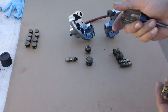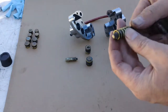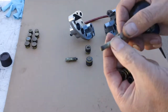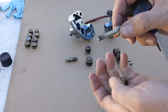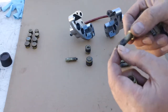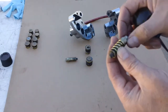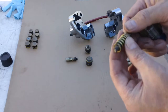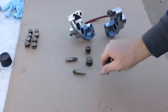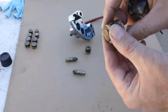When I reassemble everything after cleaning all the parts, I'll lightly lube this area with grease. I'm going to stay off the threads — I don't want the threads to be greased, so nothing's going to bind up between the spring, the sleeve, and the bolts.